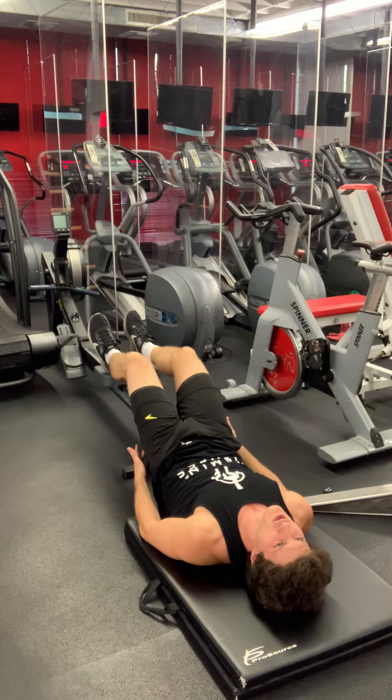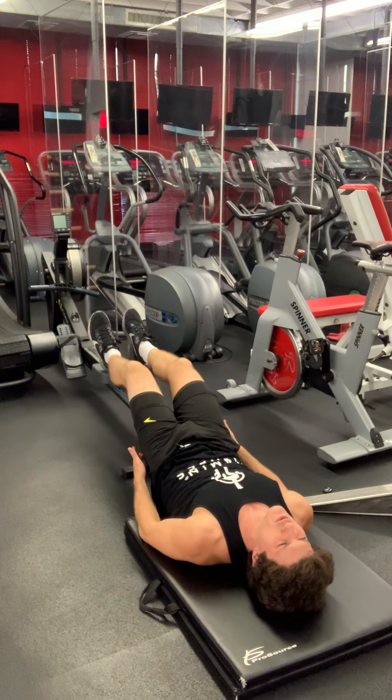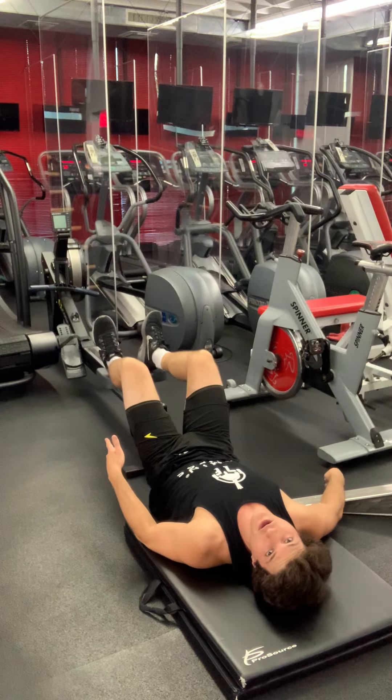Hold one, two, three — breathe out. Hold one, two, three — breathe in. One, two, three — breathe out. One, two, three. This one's a killer, enjoy.